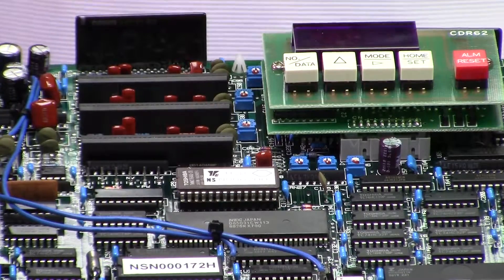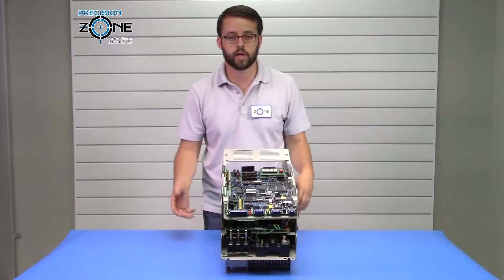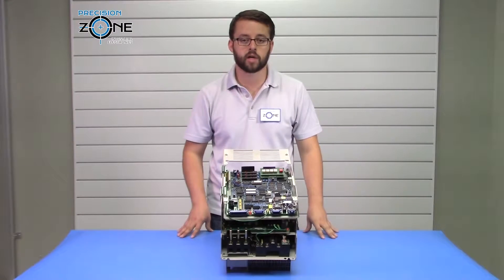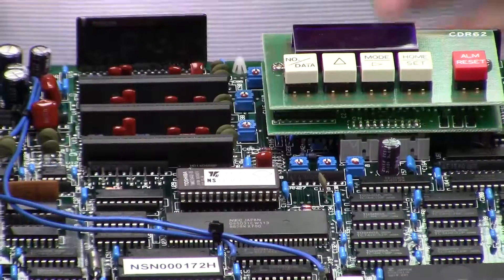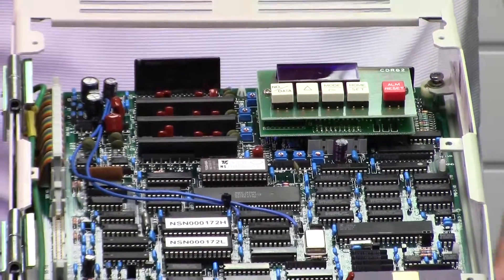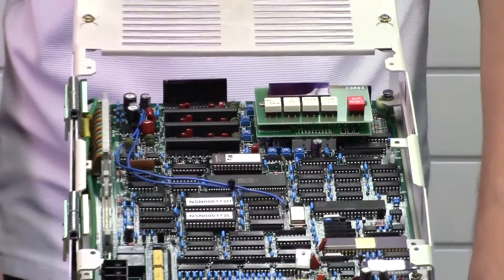If you're getting an NCC alarm, you're likely having an issue with the circuit breaker. A short inside the drive could be causing that circuit breaker to trip. If you just received this drive and are having that issue, it's possible it could have been tripped during shipping, but don't exclude the fact that it could also be something shorted inside the drive.